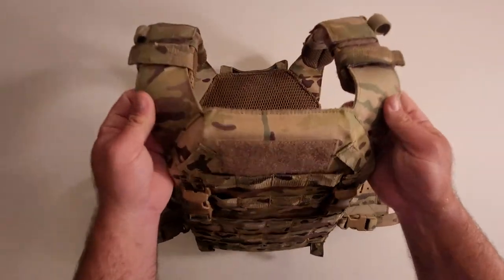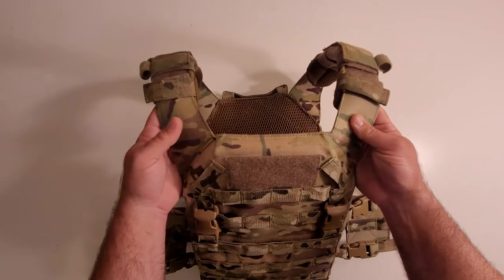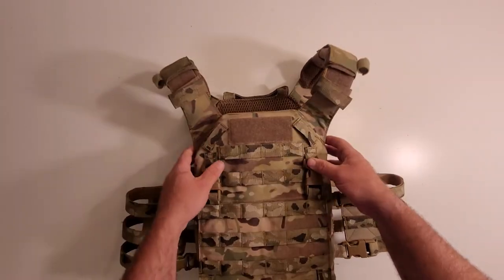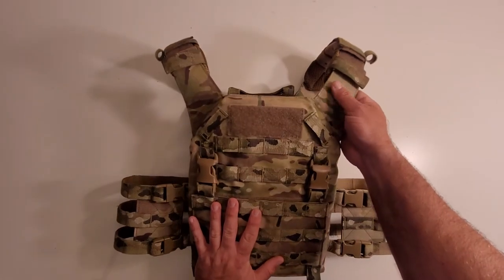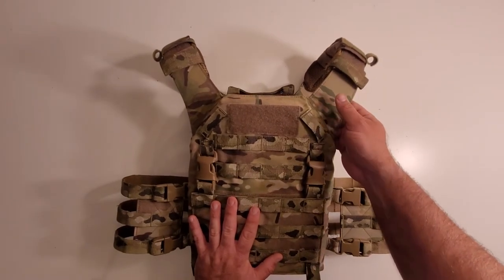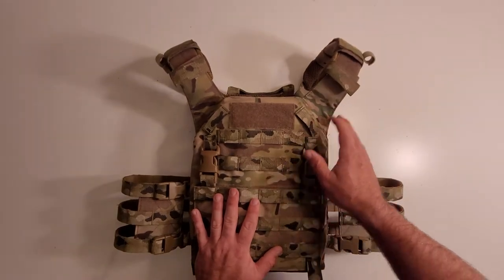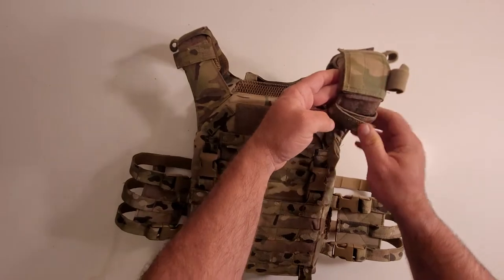The shoulders are a similar shape to JPC shoulders, but they are just solid Cordura. There's another model of plate carrier from WASP that's kind of similar to this — it does have a JPC-style shoulder with the cutout on the front but not on the rear. That's just another version they offer. The shoulder pads are kind of nice.